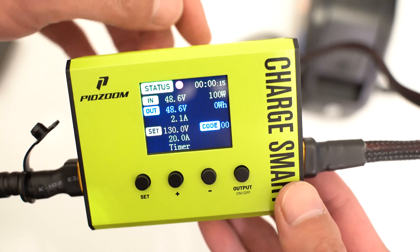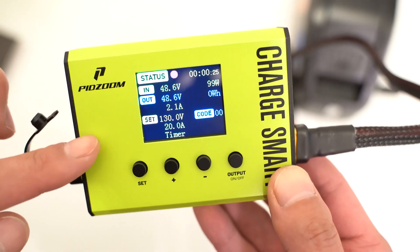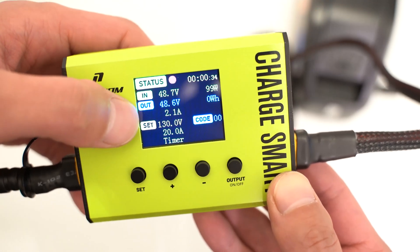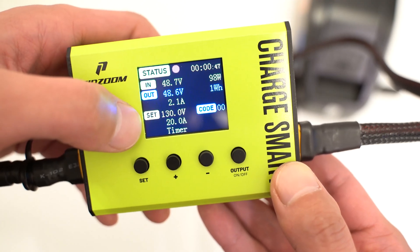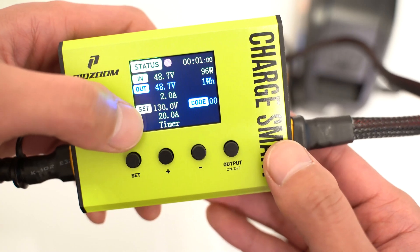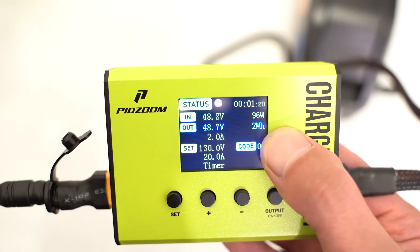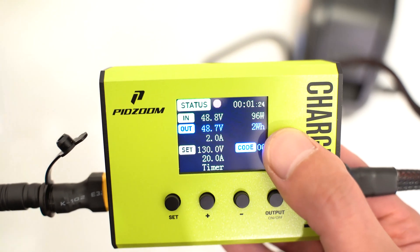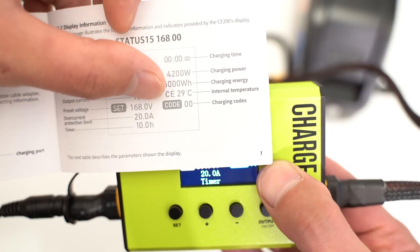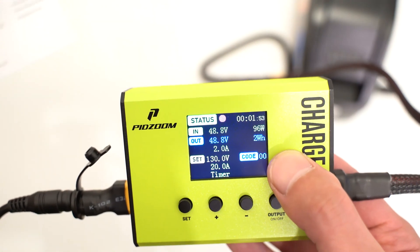On the top we can see the status indicator: white means the battery end isn't connected, red means it's charging, and green means it's fully charged. We can see the input voltage and the output voltage. The current shows 2 amps, which matches the charger. Under 'set' we can configure the maximum voltage going to the battery, the amps output, and the timer. We can also change the charging energy shown in blue, see the charging time, and the charging power which says 99 watts. The manual mentions an internal temperature reading but I don't see it here — I think it only appears if the device is overheating — and we can also see any error codes.